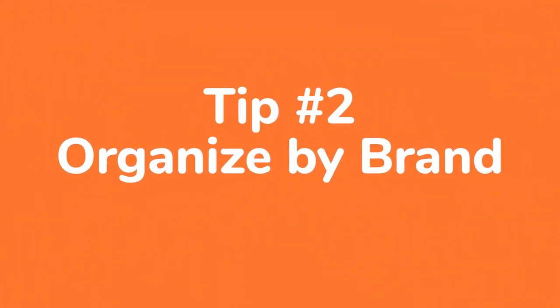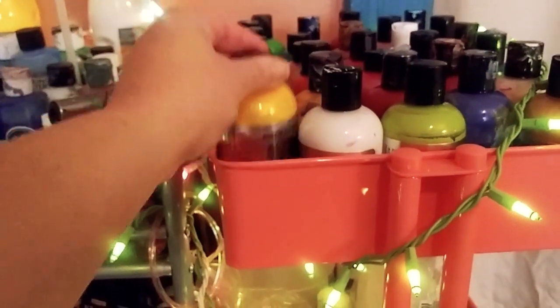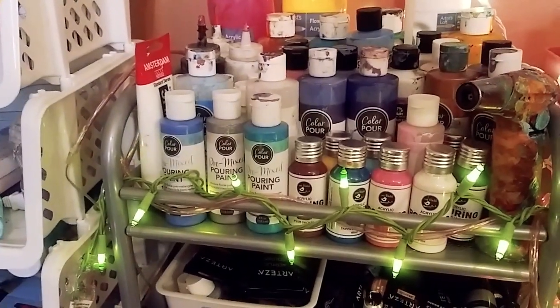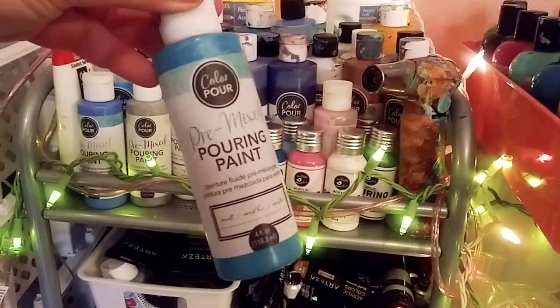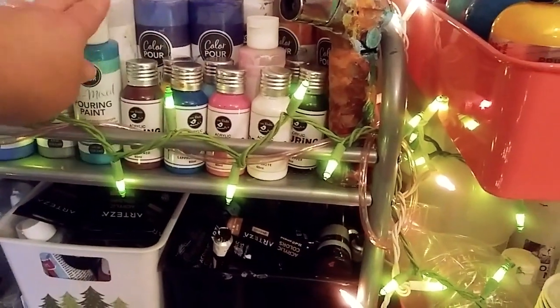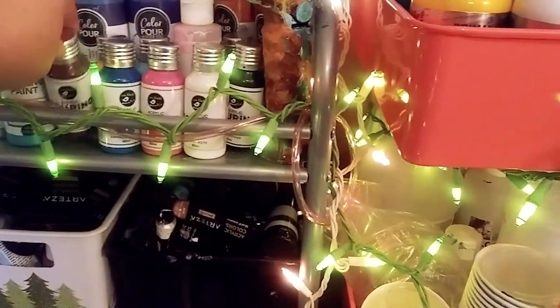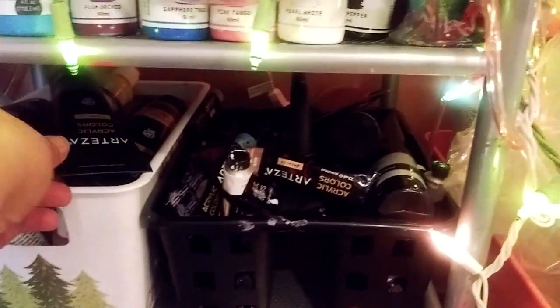Tip number two: organize by brand. Specifically, if you have one type of art supply in a large amount, you can organize by brand. And this way, you can clearly see all of your paints. Now you can use this method for any type of art supply that you have — it could be pencils, pens, papers. So if you have more of that, you can organize by brand.